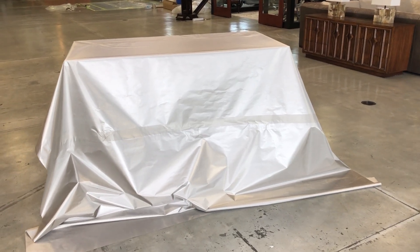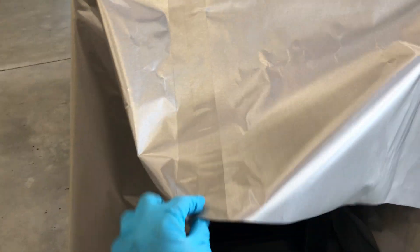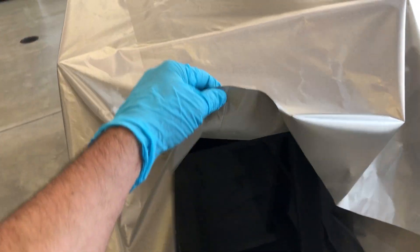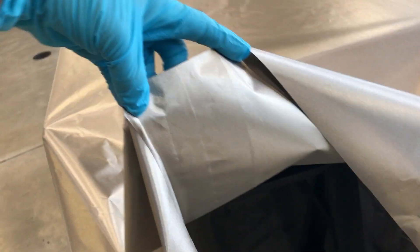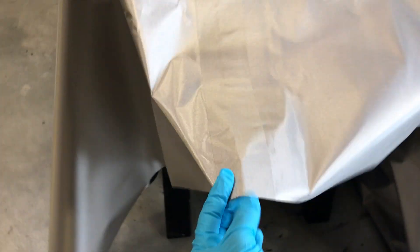This is a Titan RF Faraday fabric panel. It's 9 feet by 11 feet — this is the high shielding Titan RF Faraday fabric. It's joined together to make this large panel. Normally it's 44 inches wide, and three 44-inch lengths are put together with Titan RF tape.